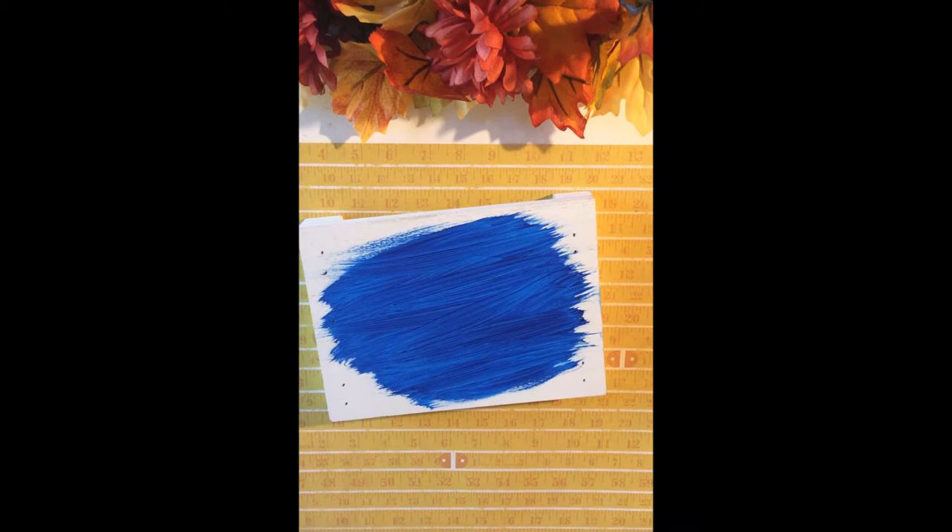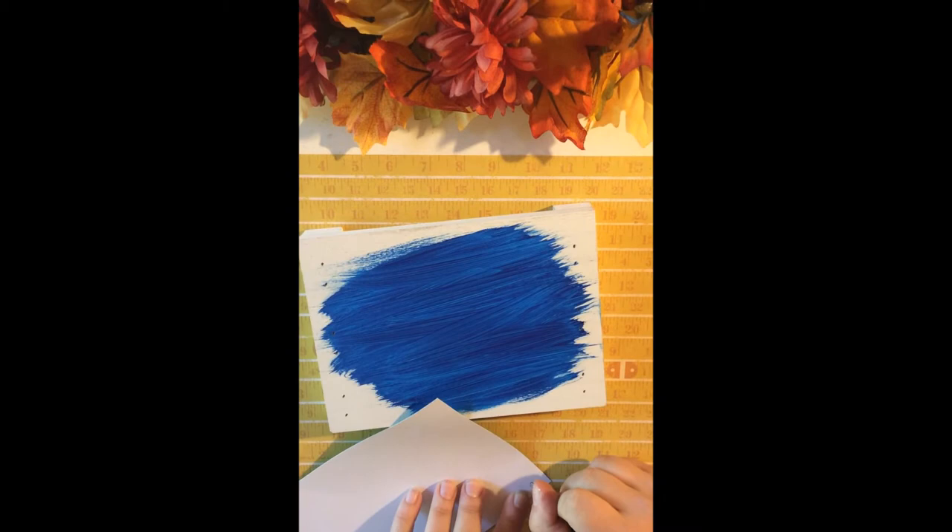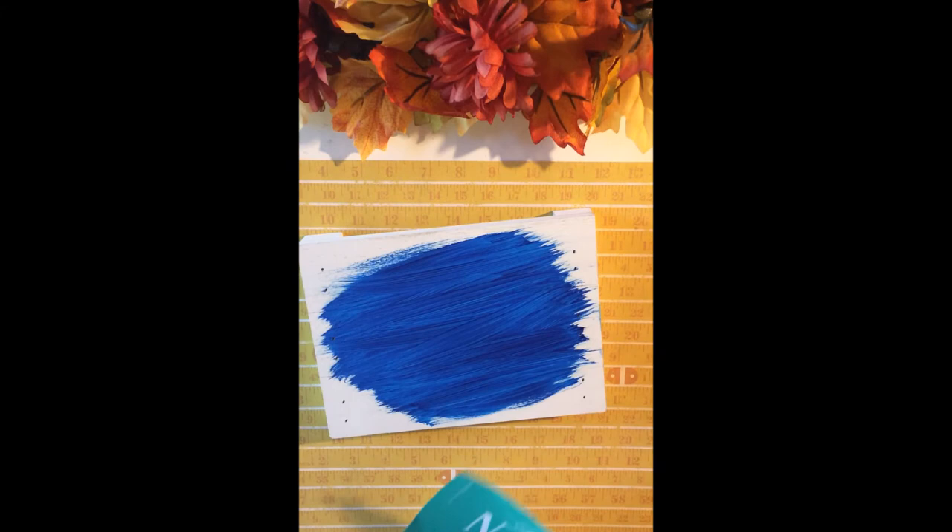So what I did, because my bathroom is blue and gold, is I went ahead and I put some blue acrylic paint on it. I let that dry overnight and then I went ahead and added the transfer to the layer on top of the acrylic paint.